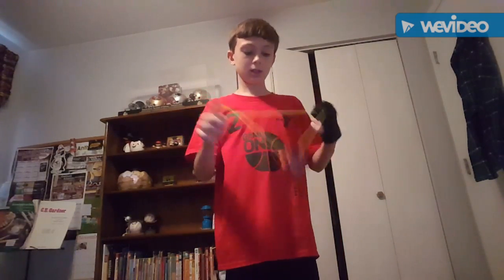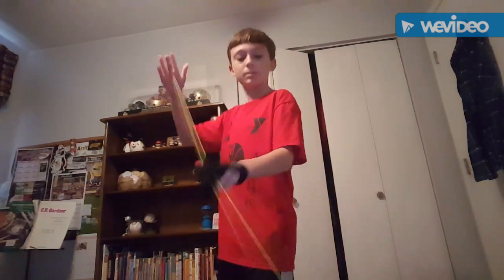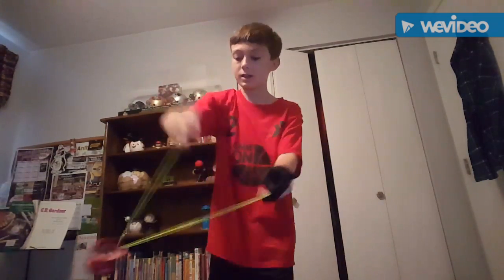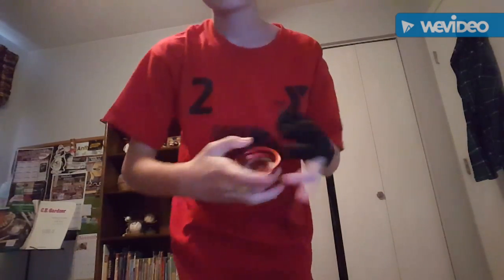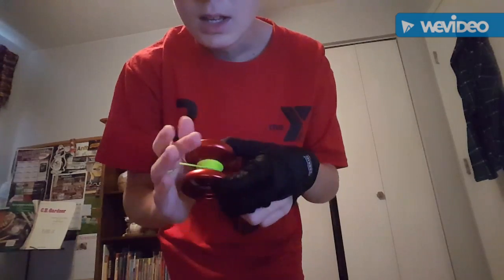Horizontal is a very difficult thing. It appeared in yoyoing a long time ago and has been around for a long time. I'm no expert at horizontal, but this is basically the horizontal that I know. It's basically when the yoyo is spinning parallel to the ground, or almost parallel to the ground.